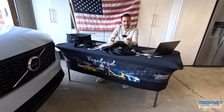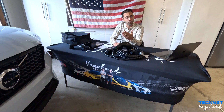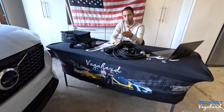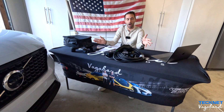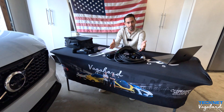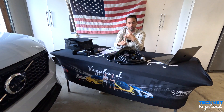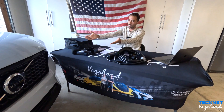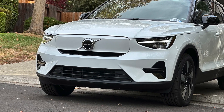Welcome back to our channel here at Vagabond Builds with James and Sandu. Today we're going to do another product review video with regards to the TechNet Level 2 32-amp EV charging cable. We're going to show you guys the unboxing, talk about the product itself, the main unit, and show you guys how it works when we drop the app on our phone and how it plugs into our 2025 Volvo XC40.